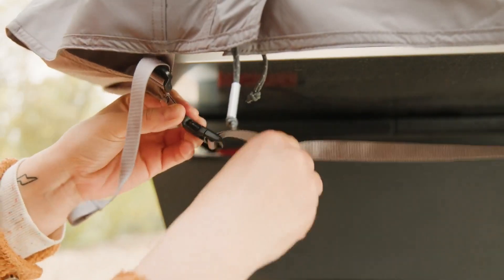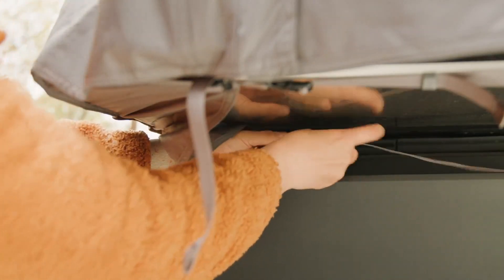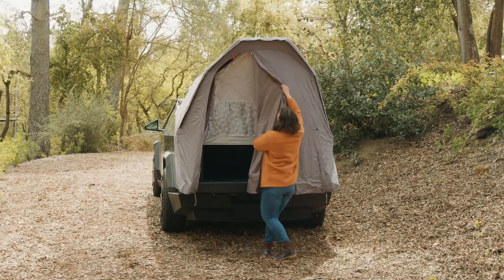Connect the two long gray straps under the tailgate. Tighten the roof peak clip straps. Cybertent is now ready to use.